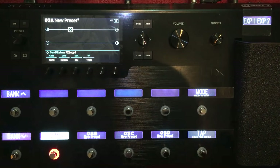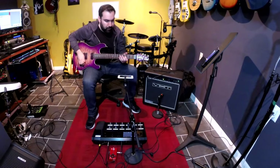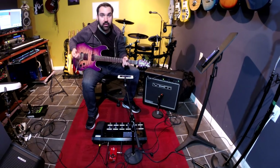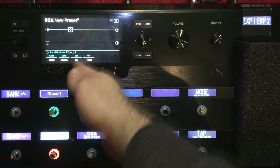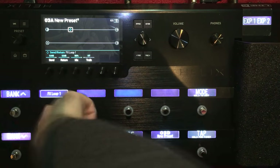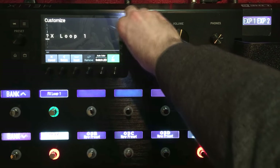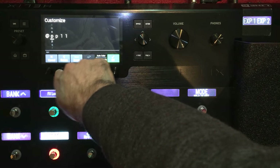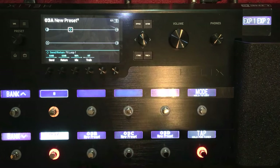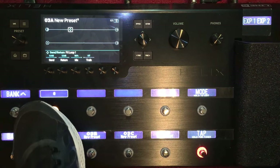Let's assign that to one of these bypass switches, which is super easy to do — just touch it and hit OK. And now that's effects loop one. But I want to customize this because I don't want it to say 'effects loop one' — I want it to say what the pedal is. It's the Andy Timmons, and there's a big at-sign on it, so I'm just going to make this an at-sign on the display. Just hold this down, hit customize, change it to an at-sign, delete everything else, switch the LED color to orange to match their color scheme, and hit OK. Now see how it says '@' in orange.